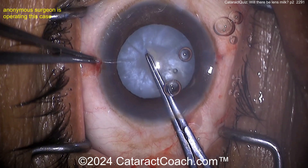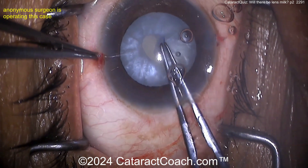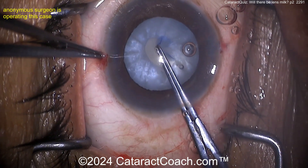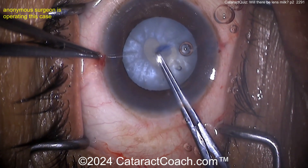Grabbing with the forceps — let's move quickly here, get this done before this runs out on you. Baby rhexis, let's do a double rhexis technique — great idea. Rotate that around, depress it a little bit, express out all that liquefied lens cortex.